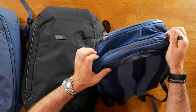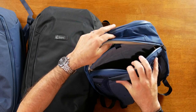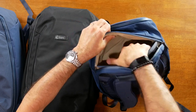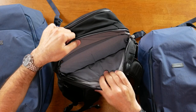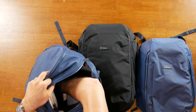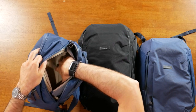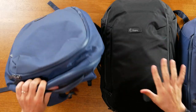The zippers on the main compartment of the Transit Plus have loops where you can put them together and put a lock through, adding security for travel. At the top there's also access to the laptop compartment — a suspended sleeve that will fit a 16-inch laptop. There's a front section where you can store charging cables and chargers. On both the Transit Backpack and Transit Plus this front cables section is zipped shut. I love that there's separate laptop access on all of these bags.